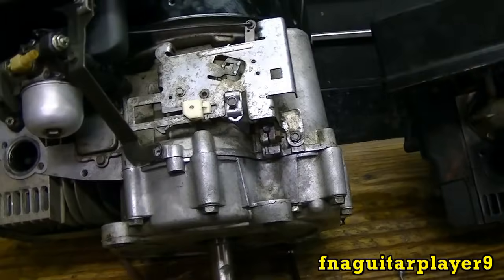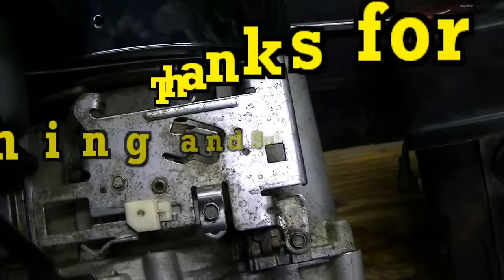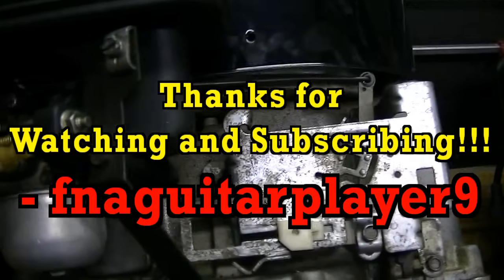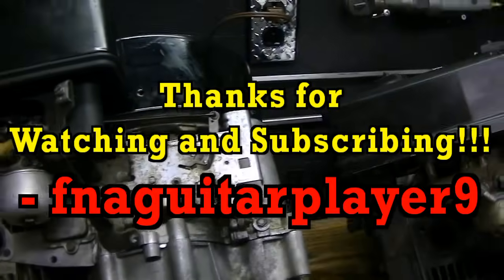Well guys I guess that's about it. If you got any questions feel free to leave a comment below in the video or send me a message and I'll get back to you as soon as I can. Thanks for watching.